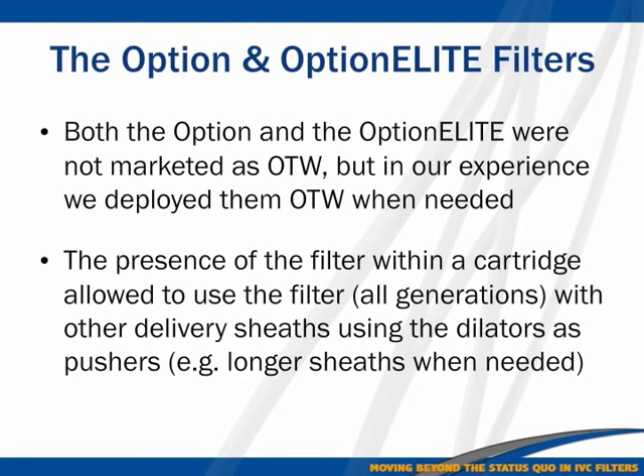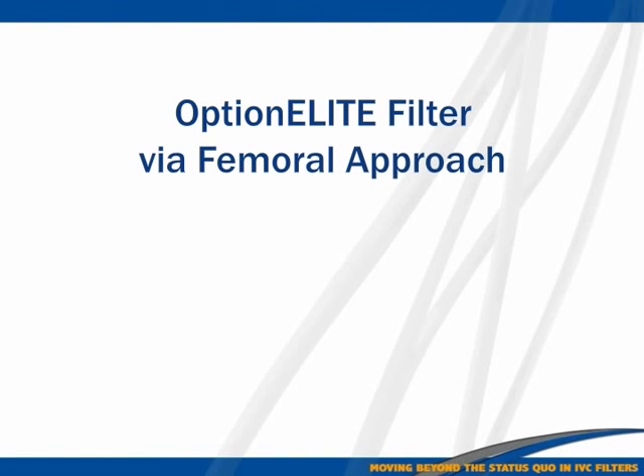Both the Option and Option Elite filters were not originally marked as over-the-wire, but that's why I'm speaking here — I always use them over the wire, especially in difficult cases. Our experience with over-the-wire goes back four years. The presence of a filter separate from the delivery device is very important, and that separate cartridge allowed us to use the filter in many creative ways, which I'll show you.